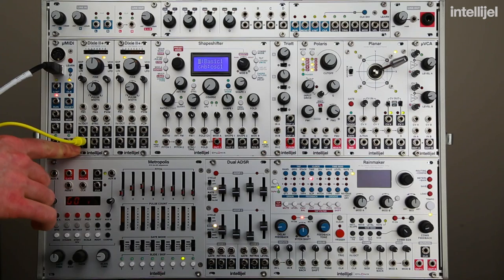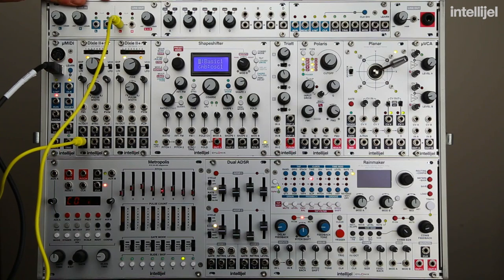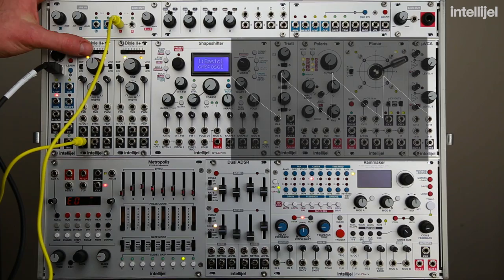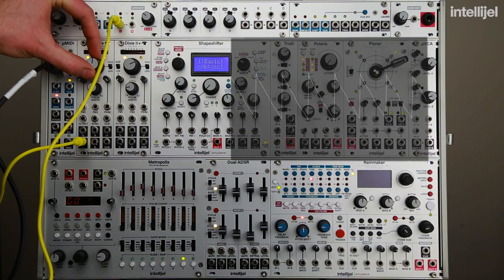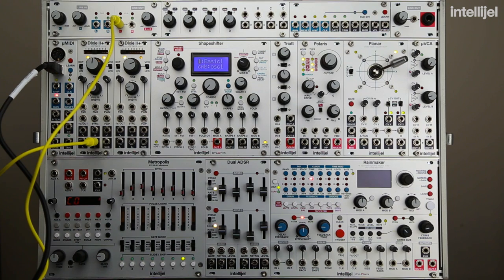We're going to start by just taking the sawtooth output from the Dixie and running that directly into my main output. My output module has a volume control on it, so I can use that to set the level that goes out to my interface. You can hear the Dixie outputting its sawtooth wave — it's just sending out a constant tone. We can adjust the frequency, but it's always outputting a constant tone.